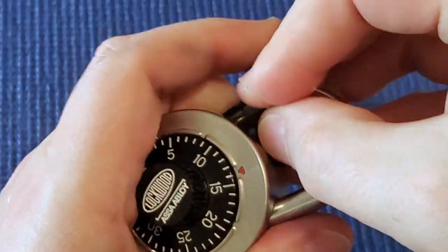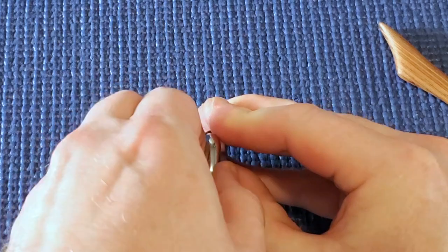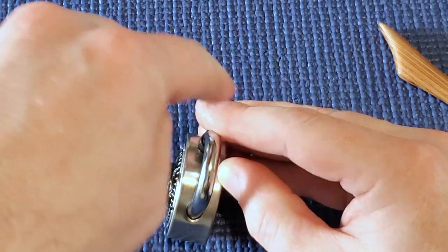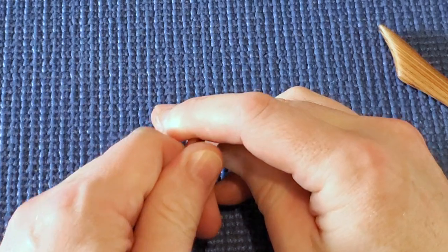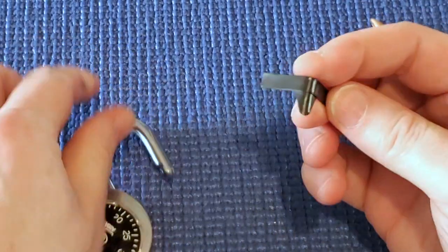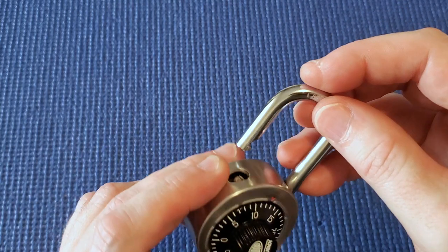I pushed it in from the side and I'm working it around while trying to pull up on the shackle — it's not easy. I'm lifting the shackle up and down as I'm turning the shim around and pushing down on it. Got it — I could open it pretty quickly. The shim is getting damaged, but that's one way to get into this lock.